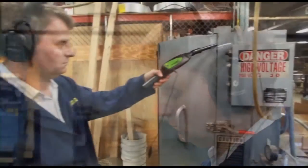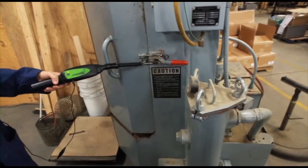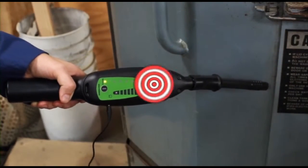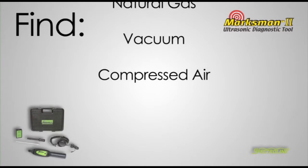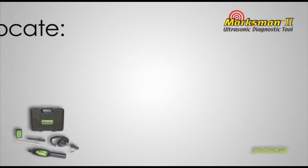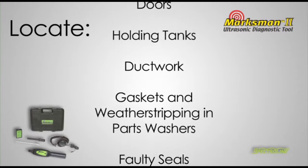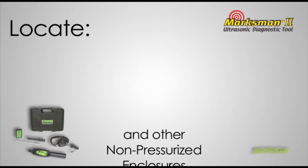This enables you to diagnose leaks and component wear early on, long before they lead to equipment breakdown. Using the Marksman 2 you can find compressed air, vacuum, natural gas, propane and other pressurized leaks. Locate faulty seals, gaskets and weather stripping in parts washers, ductwork, holding tanks, doors and other non-pressurized enclosures.